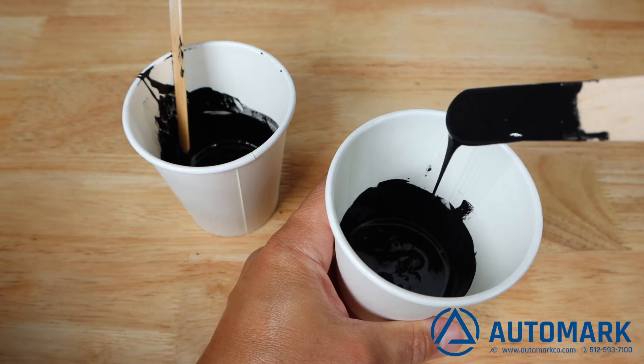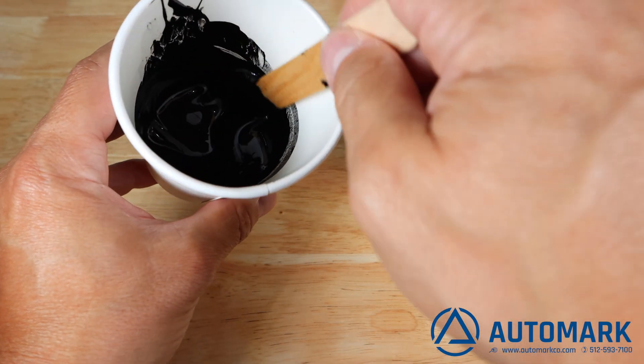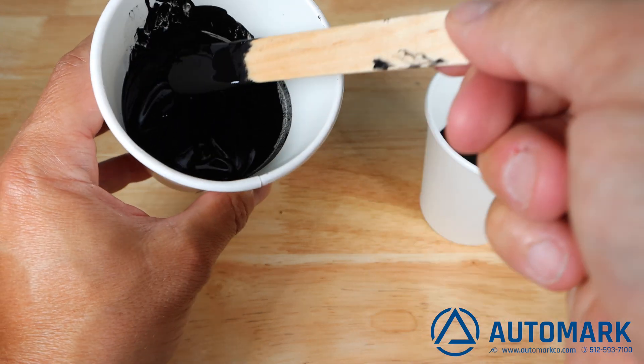A hardener is sometimes required for specific substrates to allow ink to harden and better bond to the surface. It is best to test if a part requires hardener before placing it on the item.